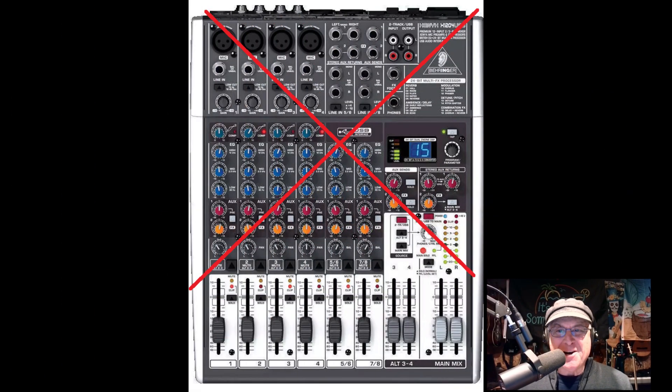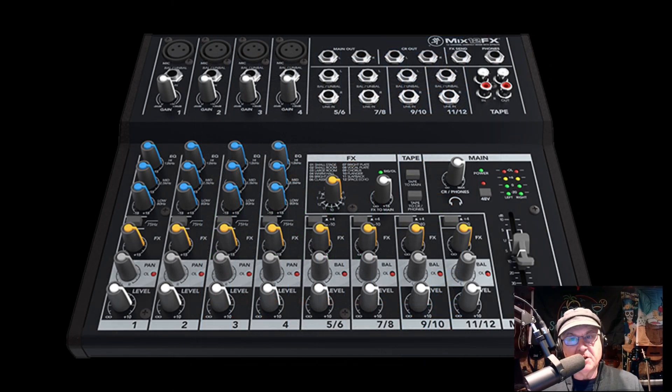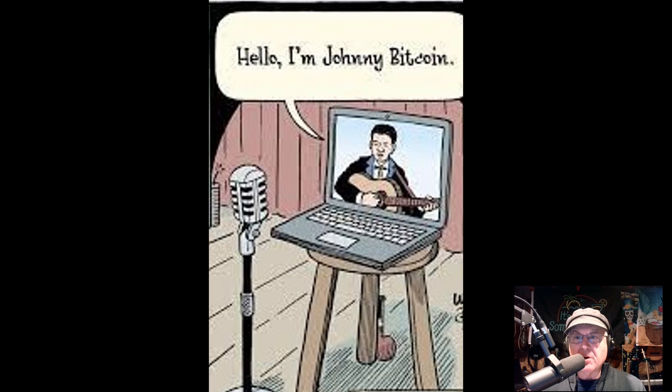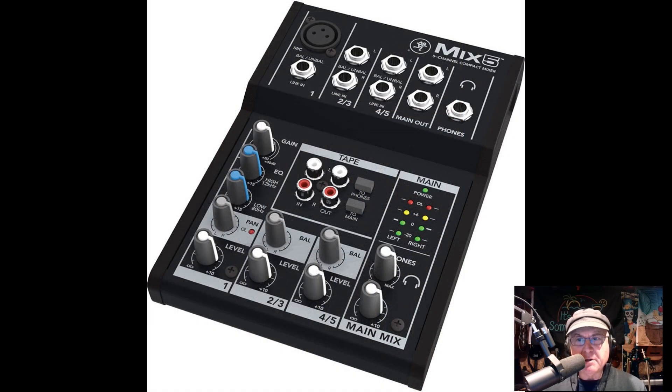Mixers. Funny how the only mixer that ever crapped out on me was also a Behringer. We were lucky — where we were they had a spare mixer. But ever since, I've had a plan B for my mixer. It's a pain to lug around a second mixer, but if you're in a band that might be the only solution because you need all those channels. But we are on the topic of one-man bands — our mixers are small so a spare is an option, but it's kind of expensive and I've got a few other tricks.